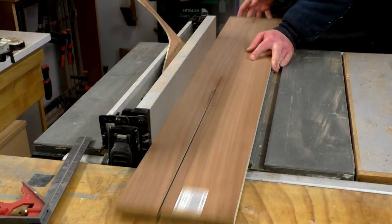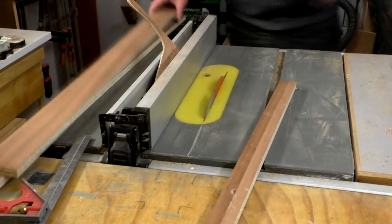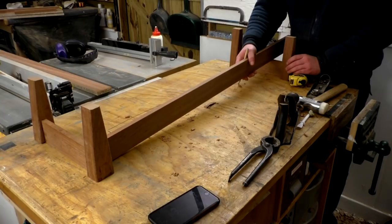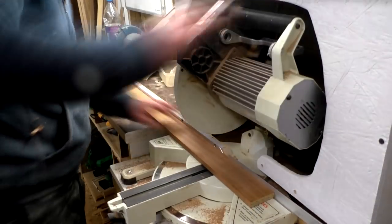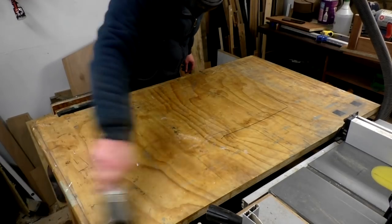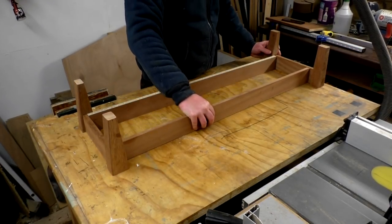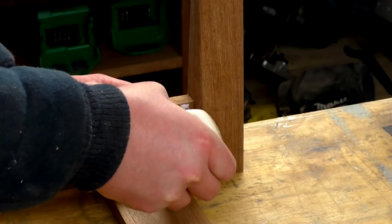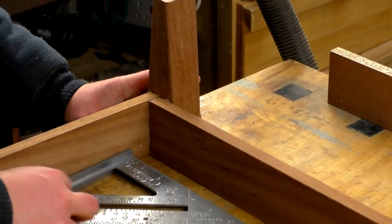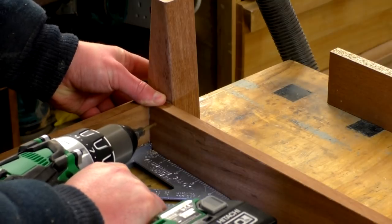Then I cut some more chipboard for the apron rails for the long sides at the table saw. I positioned the legs the right distance apart for the size I needed the leg assembly to be, then offered up the rails, marked them for length and cut them at the mitre saw. I wouldn't need to cut any joinery for these rails as I could just use glue and screw them to the inside of the legs — that would be plenty strong enough, and it also means the apron rails would be less visible on the front of the unit as they'd be further back.